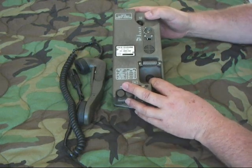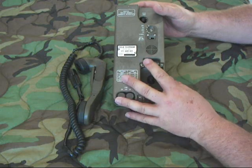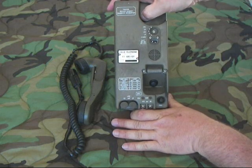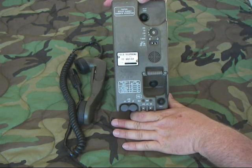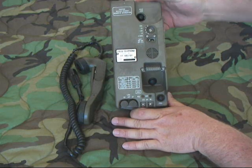Right here is the hook switch — so when you hang it up, it disconnects, and when you take it off hook, there's a retention spring. It doesn't have a volume control knob; instead it has what's called a receiver gain button, which you just push and it incrementally brings up the receiver level to a certain point, then starts over again low. So you listen and use that to increase your volume.